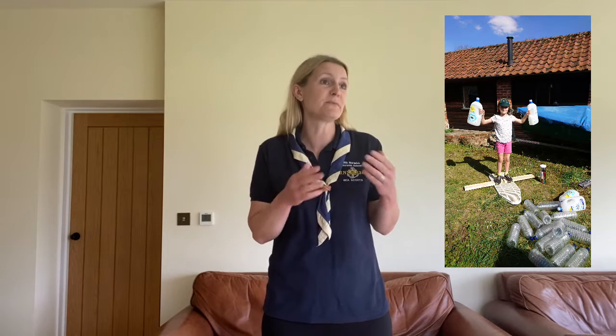This week's challenge is actually inspired by some of you too. We received some amazing pictures from Billy here, who built a cat castle out of recycled cardboard boxes. Or Bea, who created this amazing bottle board out of an old ironing board and plastic bottles. So we thought this week, let's upcycle. Upcycling means you take something in your house that you don't need anymore, that you would otherwise bin or recycle, and you create something new.